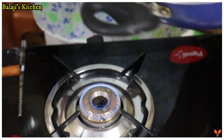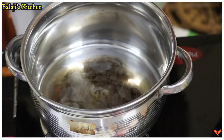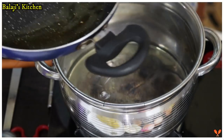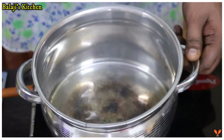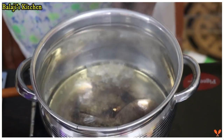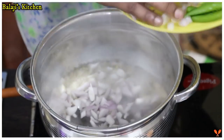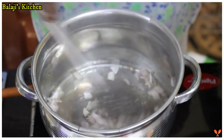Now put a few eggs in the pan and put it in the pan. Put it into the plate. Then put it in the plate.